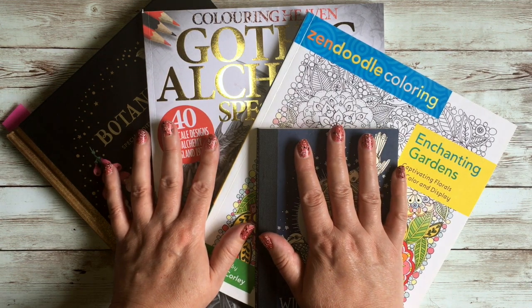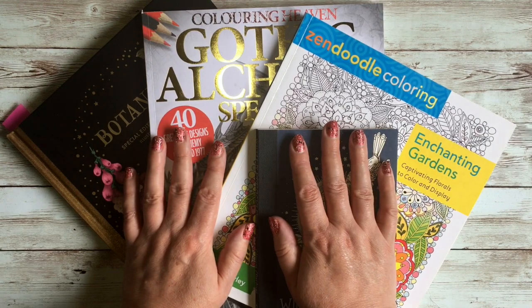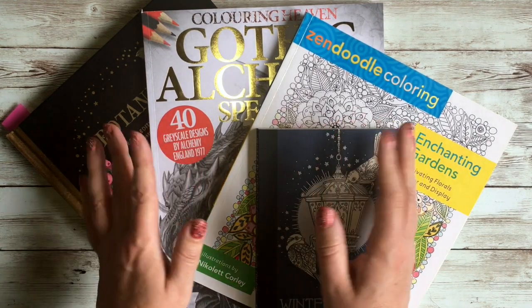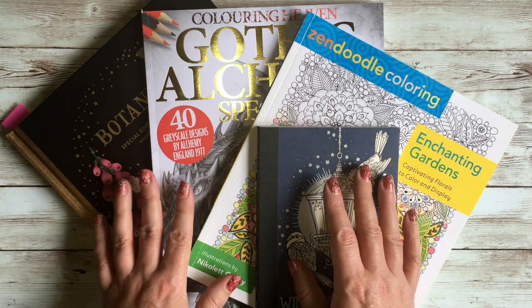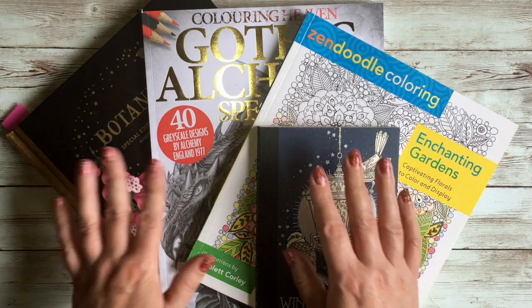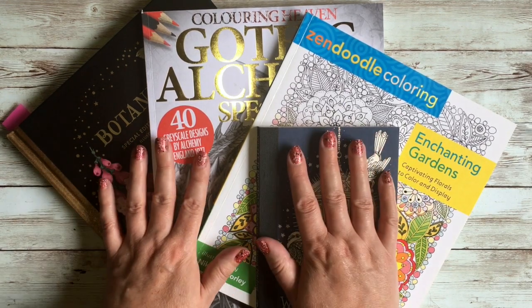Hello and welcome to my channel. Today I'm going to be doing Part 4 of everything I've ever colored, including my WIPs — my works in progress — basically all the pictures I've started but never finished. I will do them one day, I promise, but not today. Let's get started because there's a lot to get through.